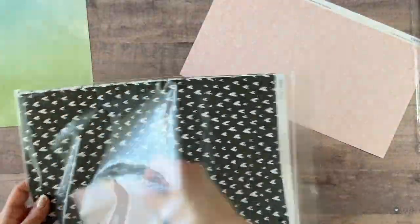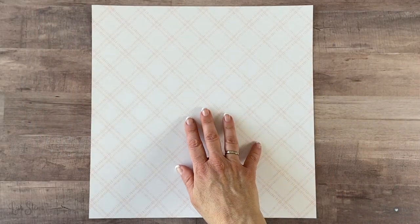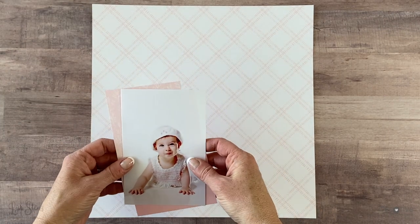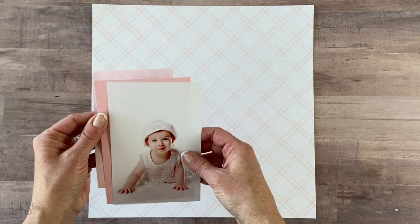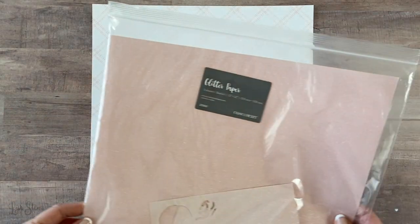I pulled out a whole bunch of different paper packets that I had in my stash, trying to figure out which patterns and colors I wanted to use. This is a Mix and paper packet from the May–August 2019 catalog, and I went through and pulled out all the papers that had some pink or white or any other patterns that I thought might go well with this photo and the little baby clothes I had printed out. I really liked that pink patterned paper but didn't have a piece big enough to use as a mat on my photo, so I decided to use it on the corner of the photo along with a piece of ballerina cardstock which sort of matched.